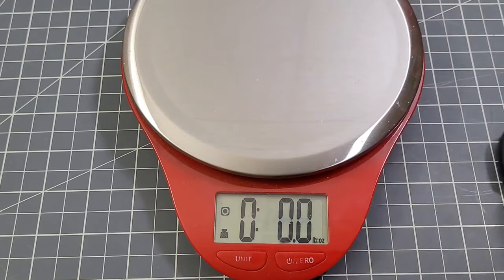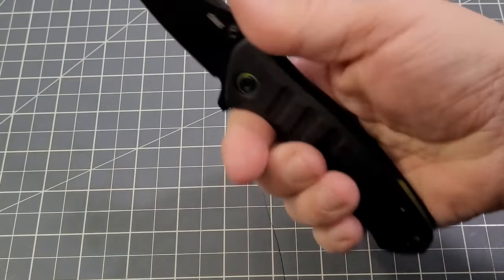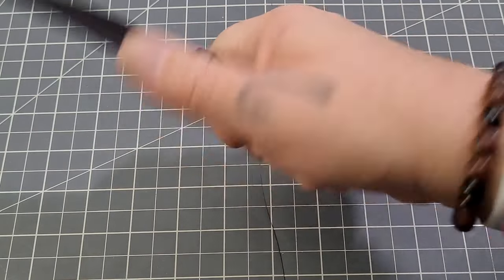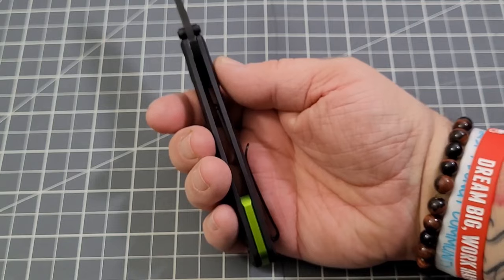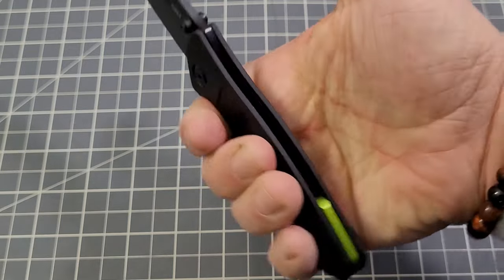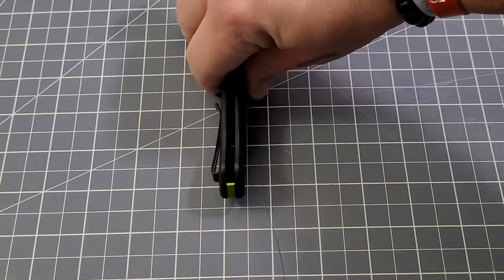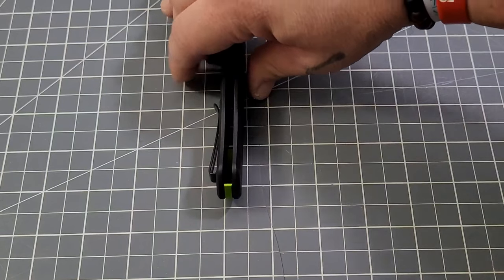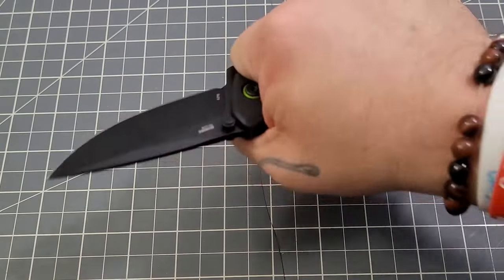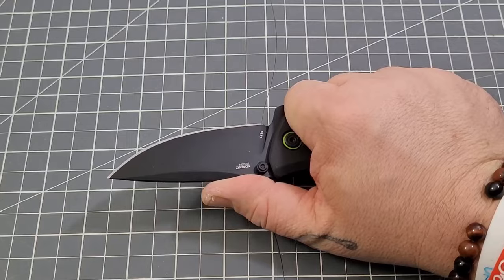Weight comes in at 4.8 ounces — we're definitely over that one ounce per inch ratio — but it has a pretty good feel in hand; it's not too heavy for me. The pocket clip feels really good; I've had issues with CRKT pocket clips in the past, but not with this one. It's kind of tall but not overly thick — right at about 0.4 inches, which is below that half-inch benchmark we've been using.